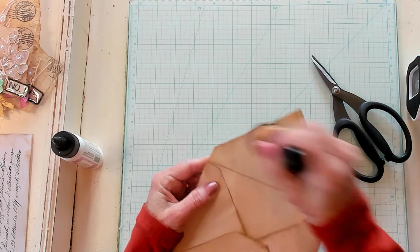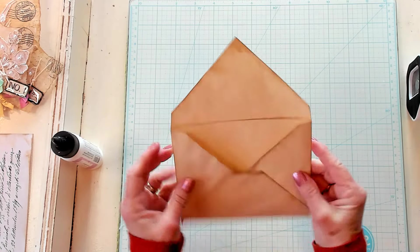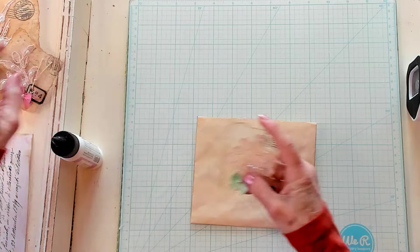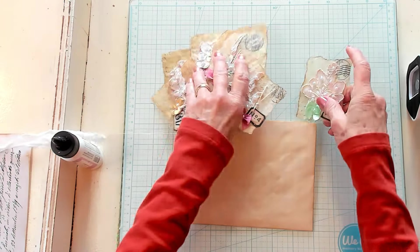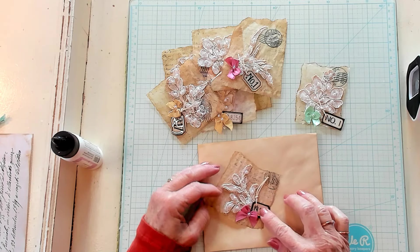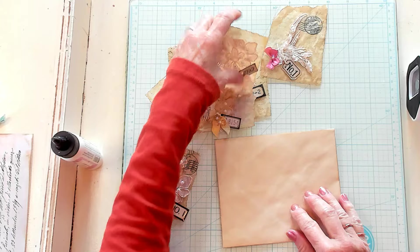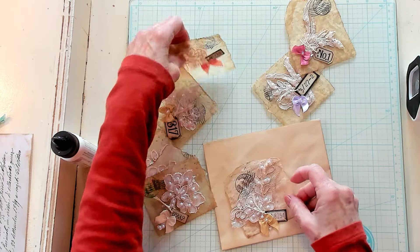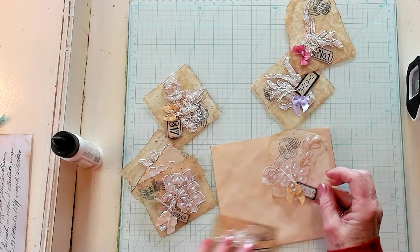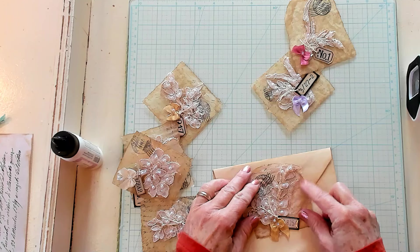So now we have our beautiful envelope. Let's bring all of these back in and see how we can decorate this. That's really pretty on there. I'm just looking to see which cluster I really like the best. We could also use it on the back instead of the front — however you want to decorate is perfectly fine. I looked at this one and noticed the postage emblem is over here, but on this one the postage emblem is up here.